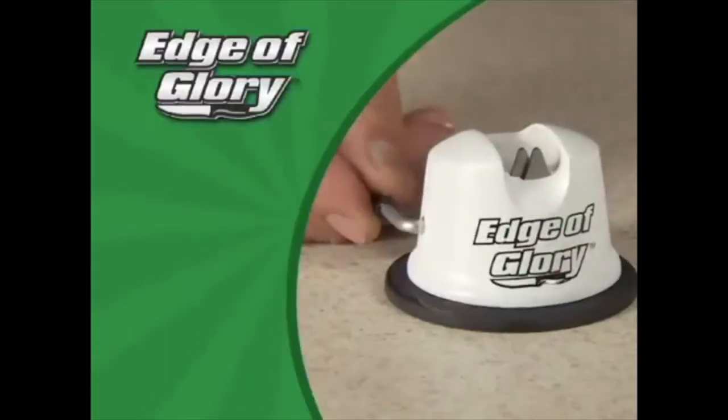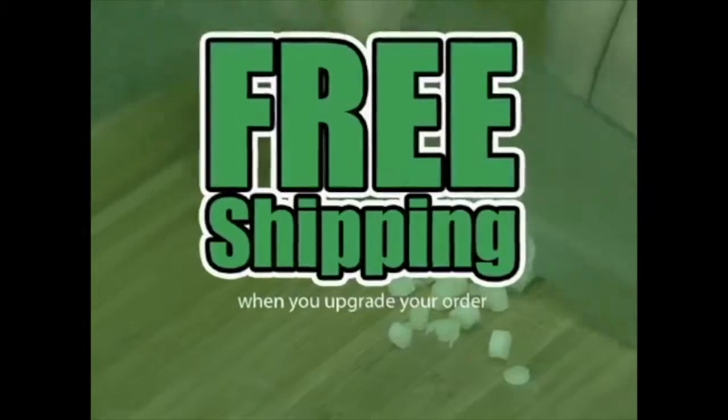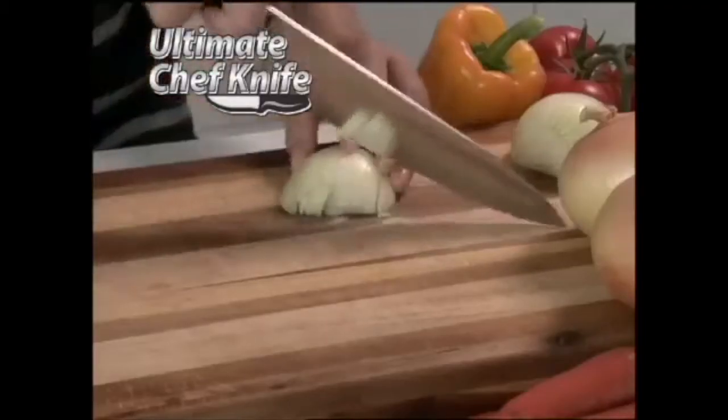So don't spend a bundle on new knives when you can get the Edge of Glory for just $10.99. Order now and find out about free shipping. But it gets even better — we'll double the value and send you two Edge of Glory sharpeners and the Ultimate Chef Knife.